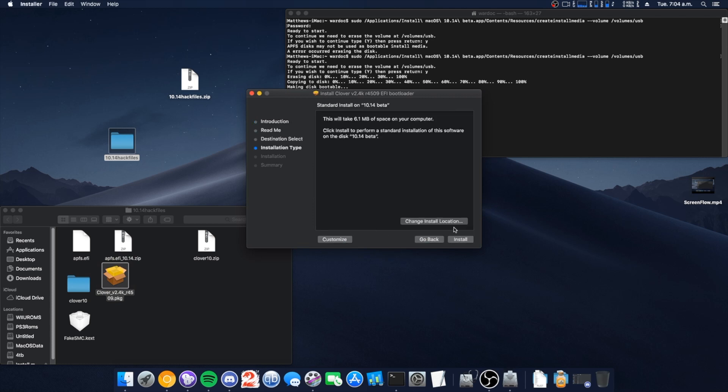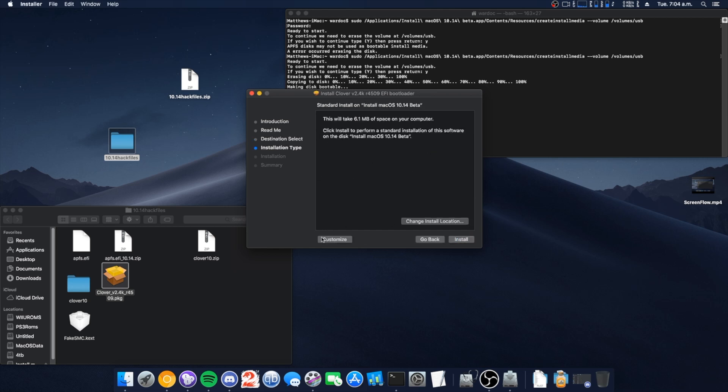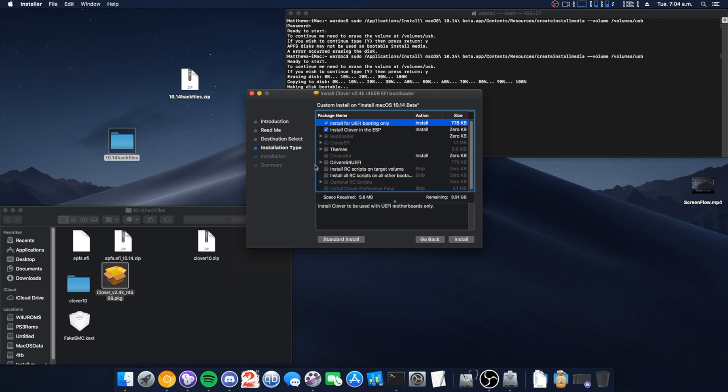Now we're going to install Clover on the drive — it's that one right there. Hit customize, and this might be different for you.